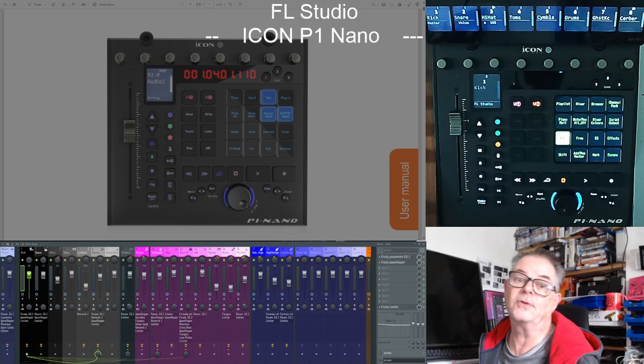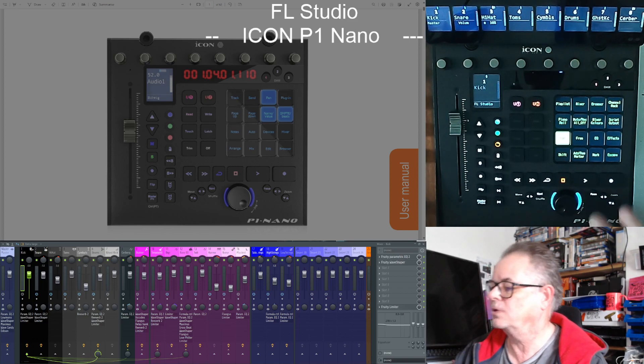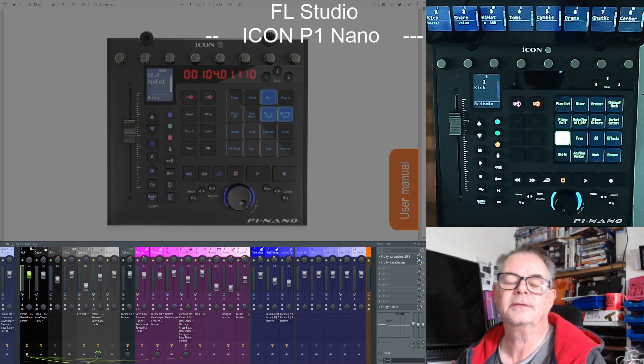Hello again. Today we're going to have another look at the Icon P1 Nano. I did a video — I think it was probably Friday — and I said I'd come back to it after the weekend and have a look at this area here. Over the weekend I've tried to spend my spare time seeing what I could do with the script back end and the labeling, to get as far as I can within that fairly short space of time to where I'd like to be with this control surface.